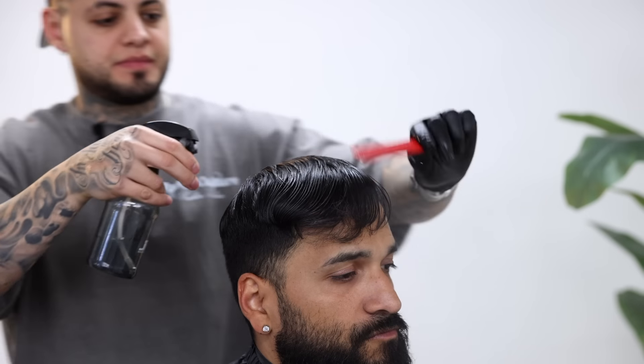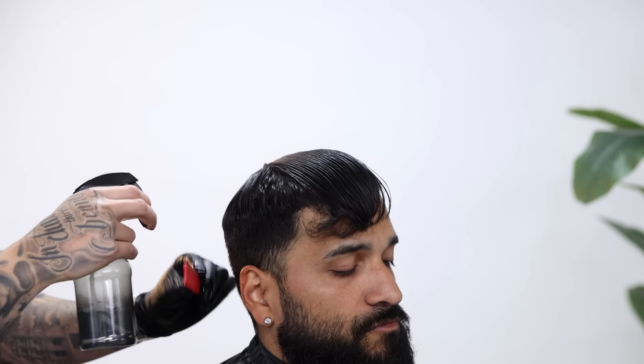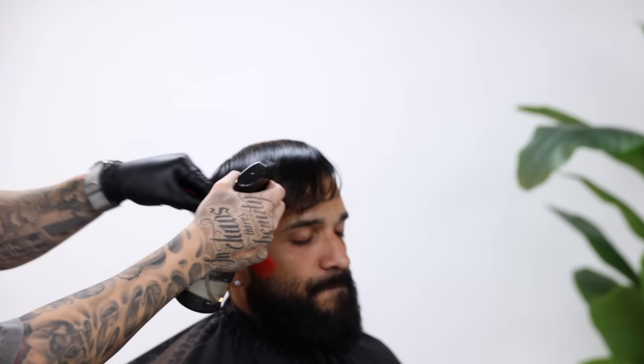First, just make sure you wet the hair really well, because that's gonna make it a lot easier to comb through the hair and cut it with shears.